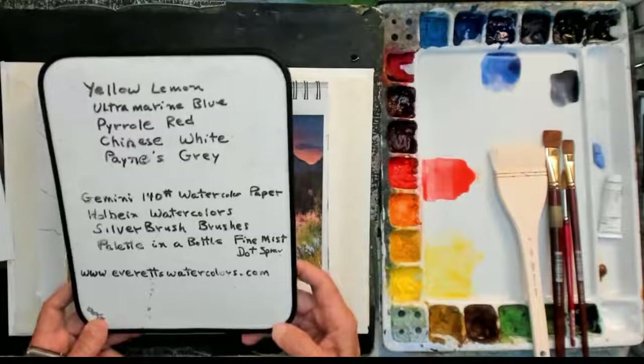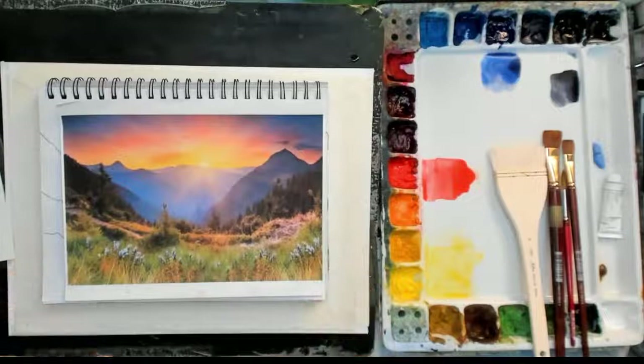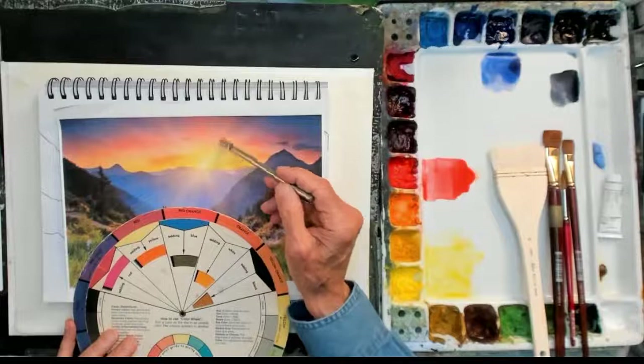All these products I use in my art and in my studio, and they're also available on my website, www.evertswatercolors.com. I use a lot of other colors, but I'm going to use a limited palette today, and there's a reason for that. When I do sunrise colors, if I go to the color wheel — I love to go to the color wheel — if I'm going to paint a sunrise, I'm going to have all kinds of colors: yellow, oranges, and purples.